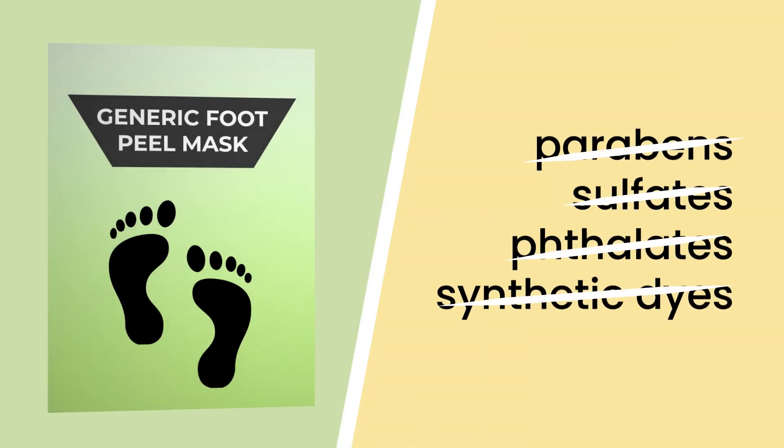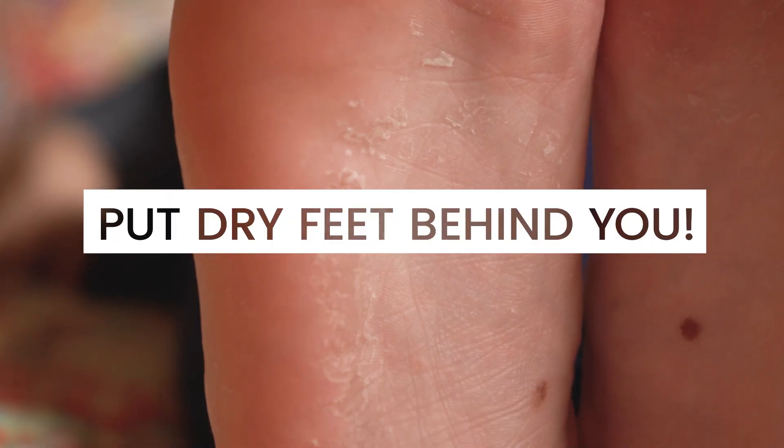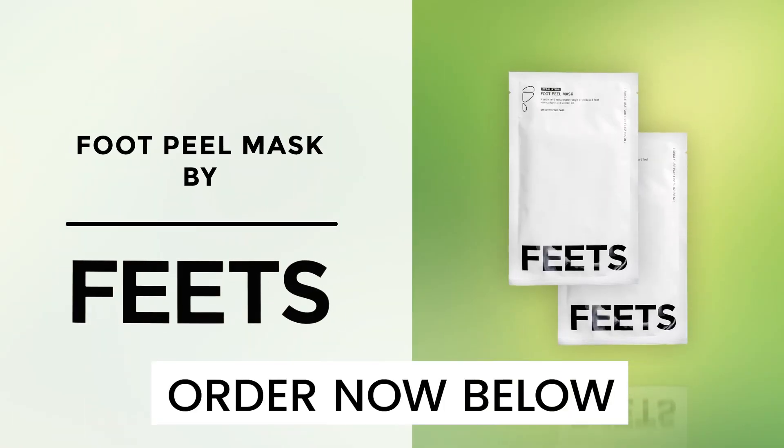Most importantly, it doesn't contain dangerous chemicals found in other foot peels. It's time to put the pain and embarrassment of dry feet behind you. Get your Foot Peel Mask today!